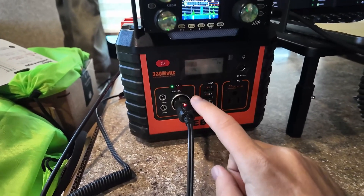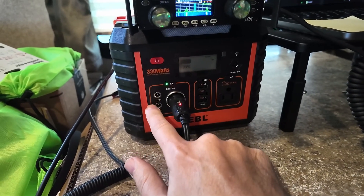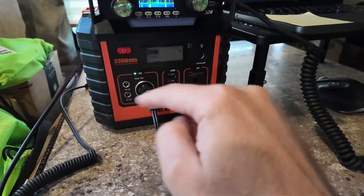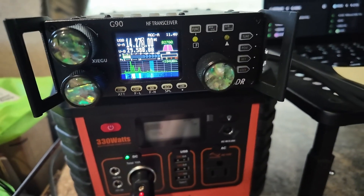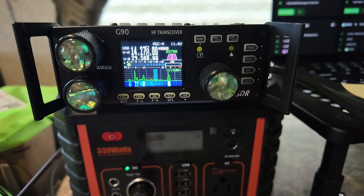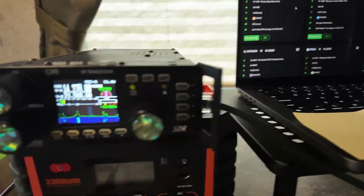I have a cigarette lighter plug adapter plugged into the cigarette lighter plug, and it says total 10 amps. You can do 5 amps and 5 amps out of the DC barrel jacks, or 10 amps total out of the cigarette lighter plug, or both together — but not all three at once beyond 10 amps total. Either way, we've got 10 amps here. The Xiegu G90 draws eight amps and it's looking pretty good. I do not have any noise at all coming out of this thing on 20 meters, which is the band I'm running today. Going to do a little Parks on the Air hunting.